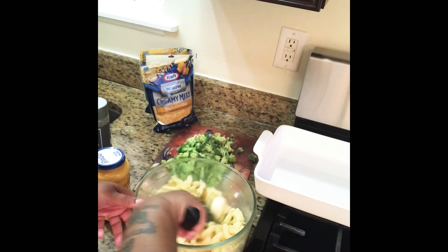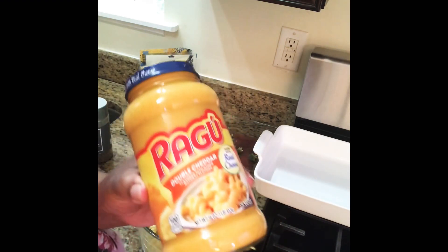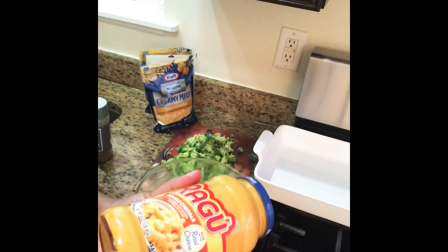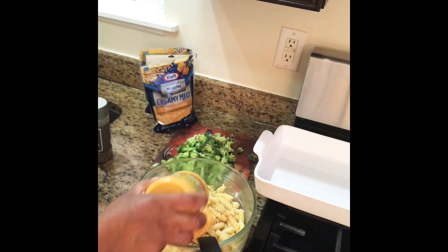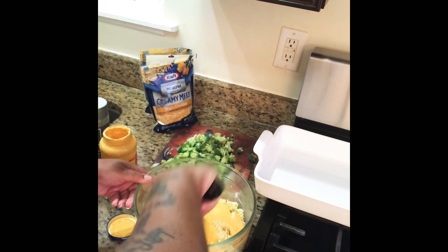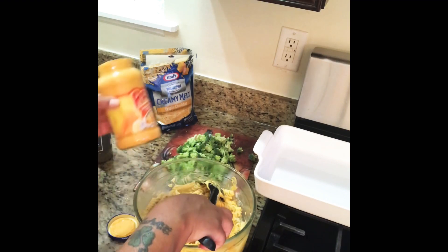Once that's mixed in, I'm going to add this jar — this is my best friend for my macaroni and cheese. It's the double cheddar Ragu. I love it, this is what I use. I pour that all in and mix it — get that all incorporated. Save your jar, don't throw it out yet, because there are things I'm going to add to this to jazz it up.